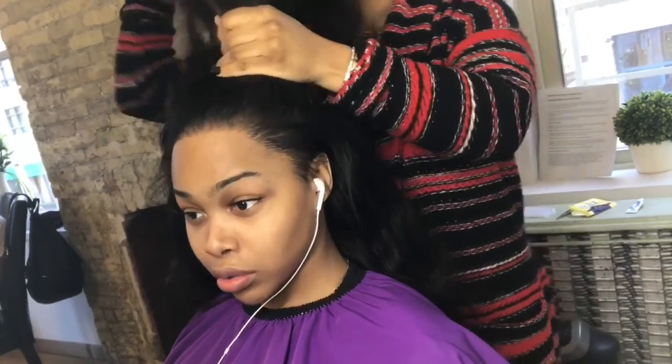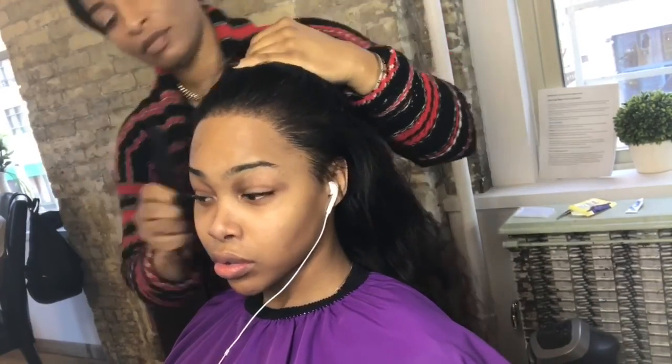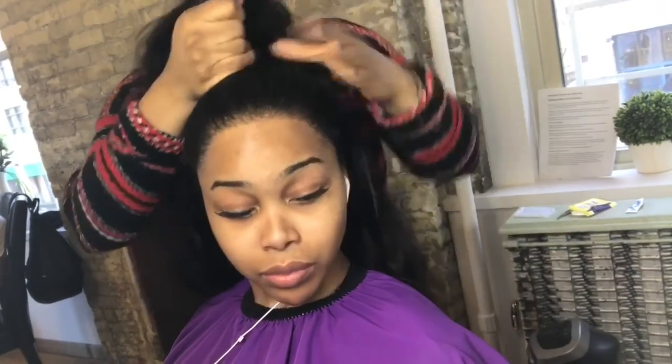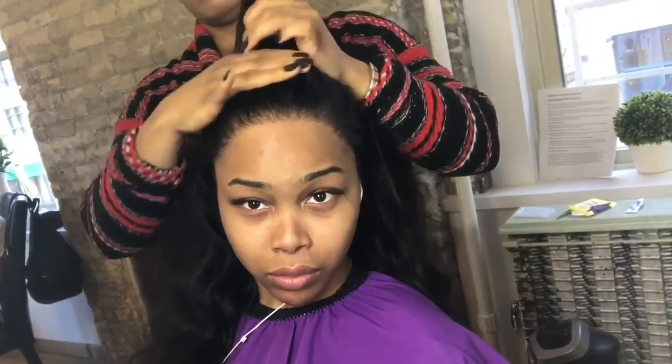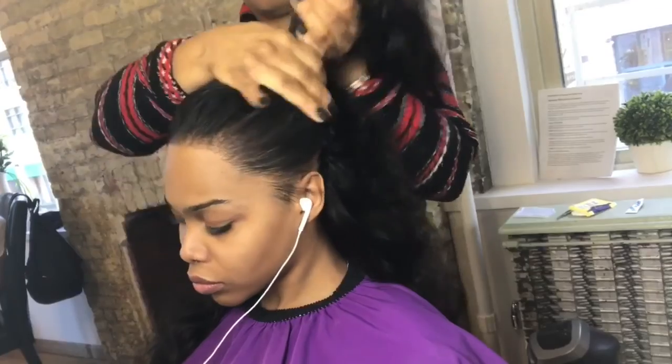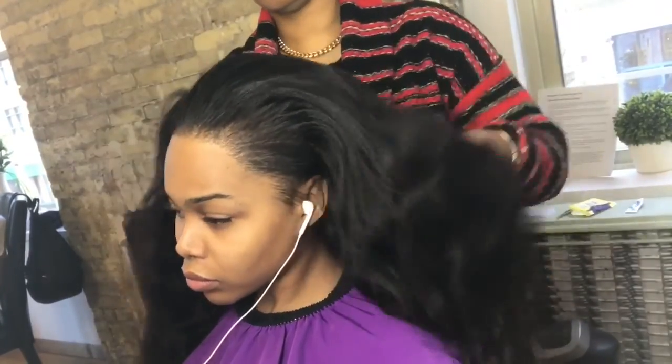Now we're done. I'm not going to style it, curl it, or anything — we love it in this natural state, just going to let it flow. She has versatility: she can wear a ponytail on one side or the other. If we had left the entire perimeter out, she would be able to pull this up into a nice sleek high ponytail that's undetectable. Go ahead girl, model that hair — isn't it beautiful? Nice and full, nice and natural looking, full of body.